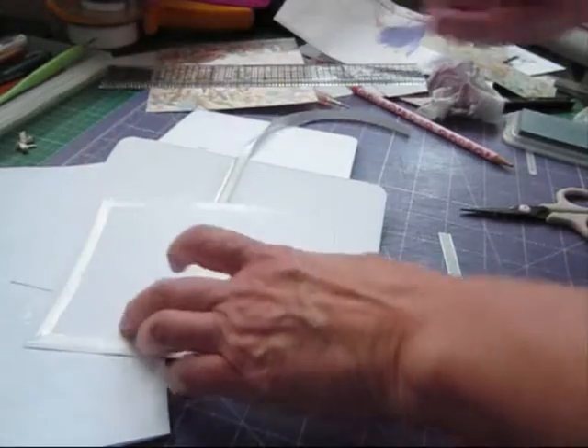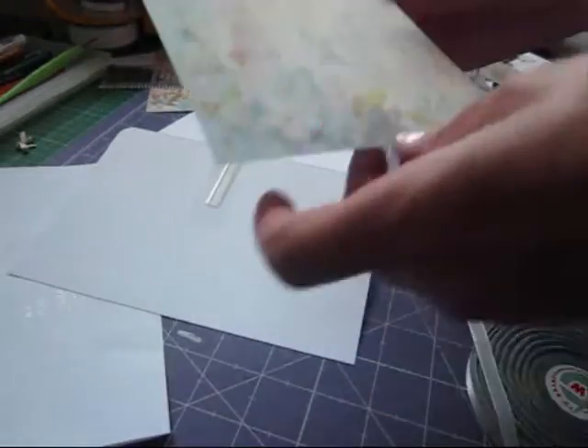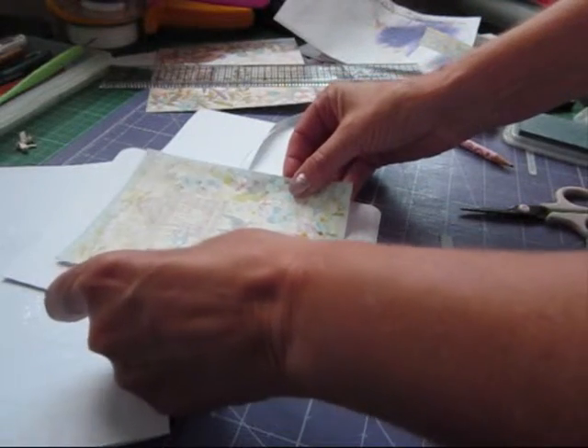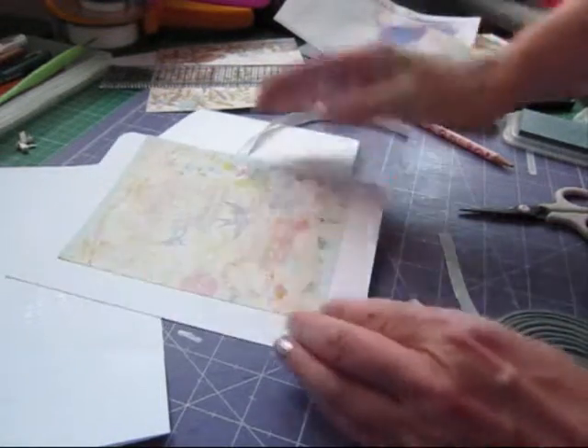I keep complaining about it but I'm not making any effort to take it off and put it back in. Told you I wasn't very organised — I'll never be organised in a million years.